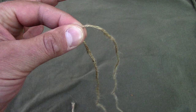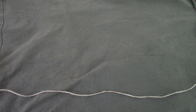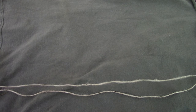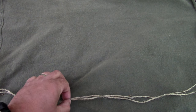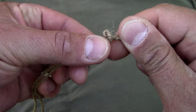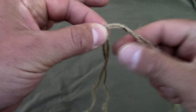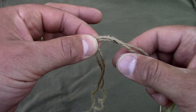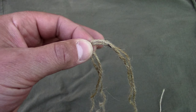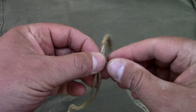Now we have two strands — that's why it's called two-ply reverse wrap cordage. If you want to do four-ply, just lay your cordage out and place another one on top of it, twist it the exact same way, and there's your loop. Now you have beefed-up cordage — it's four-ply because you have four strands. It can become six-ply or eight-ply and go on forever. So let's go back to the two-ply.